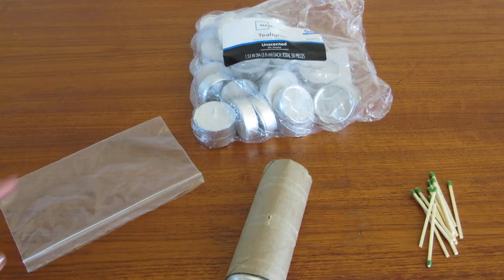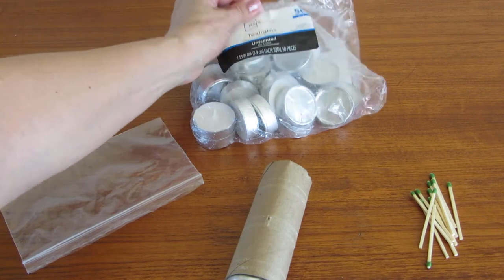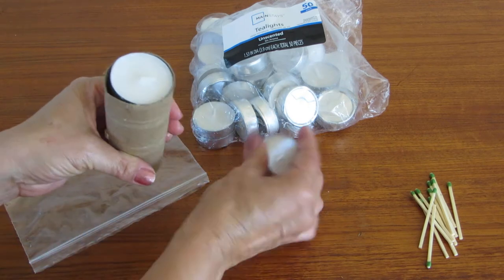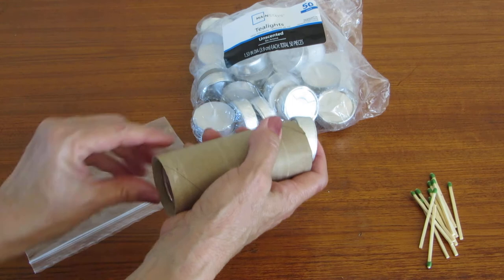Hi, it's AlaskaGranny. Have you thought about ways to organize tea lights? This bag is a big inconvenient mess. Take a toilet tissue roll and slide them all on top of each other — ten of these fit in here.